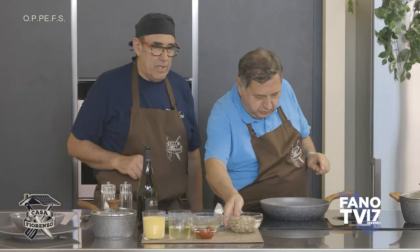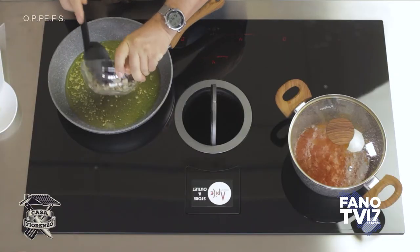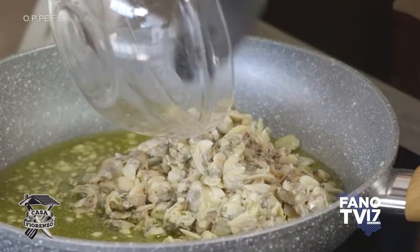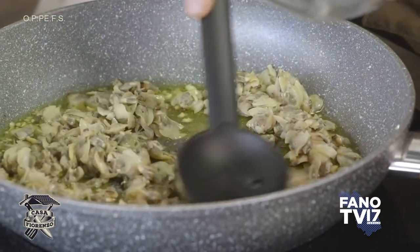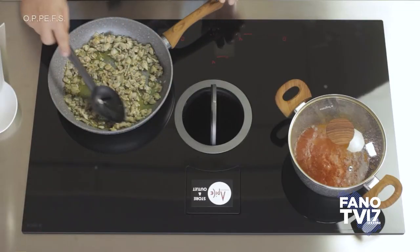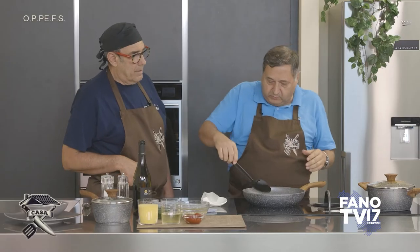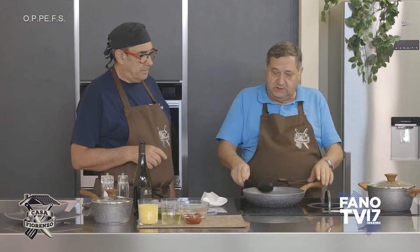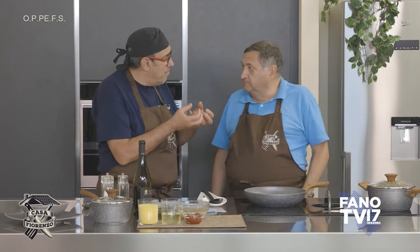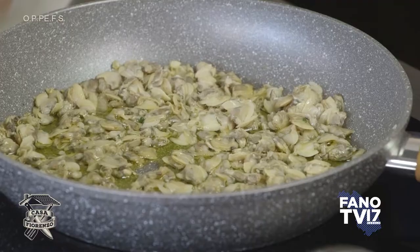Qui siamo arrivati al punto, non vorrei far soffriggere troppo l'aglio. Buttiamo giù le vongole. L'aglio non deve soffriggere molto, se no diventa amaro, dà quel sapore che non va bene. Noi dobbiamo rispettare il più possibile il sapore della vongola — il resto fa da complemento, ma quello che vogliamo sentire è il sapore della vongola. Fai il sugo così anche perché rimane bella succosa, morbida, non si asciuga.